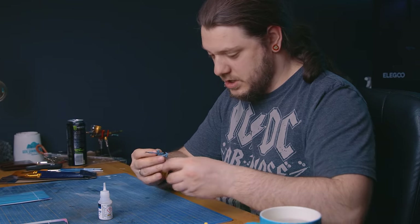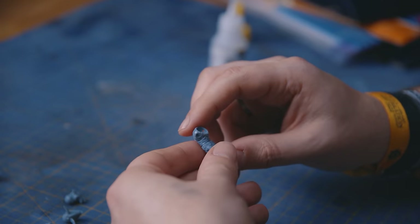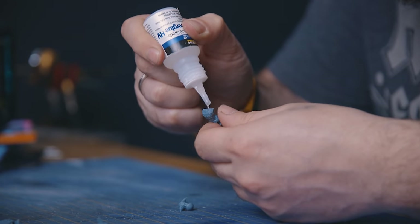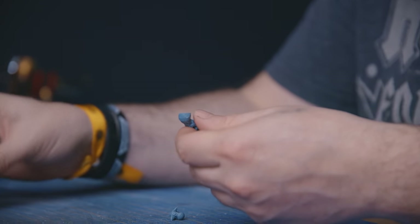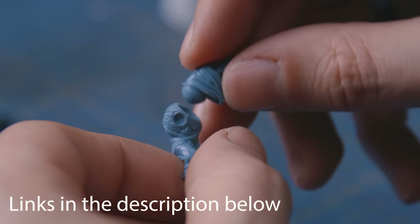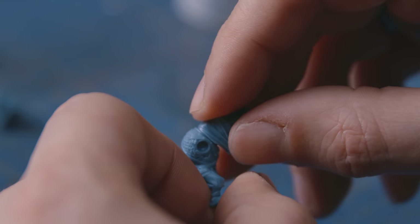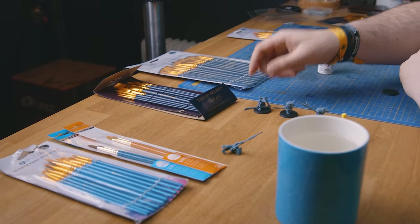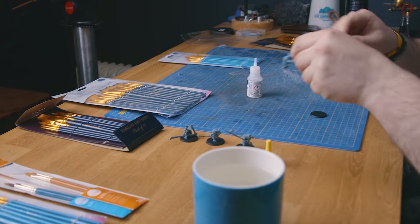While Luke went for a sit down to recover from spending a whopping 18 pounds on new brushes, I got all the models put together ready for him to test them on. The models are from Asgard Rising and are part of an upcoming project where we're putting together a gaming table using their files — make sure to subscribe for more on that. I'm very excited about the new brushes because Luke has absolutely ruined all the brushes we've got currently.